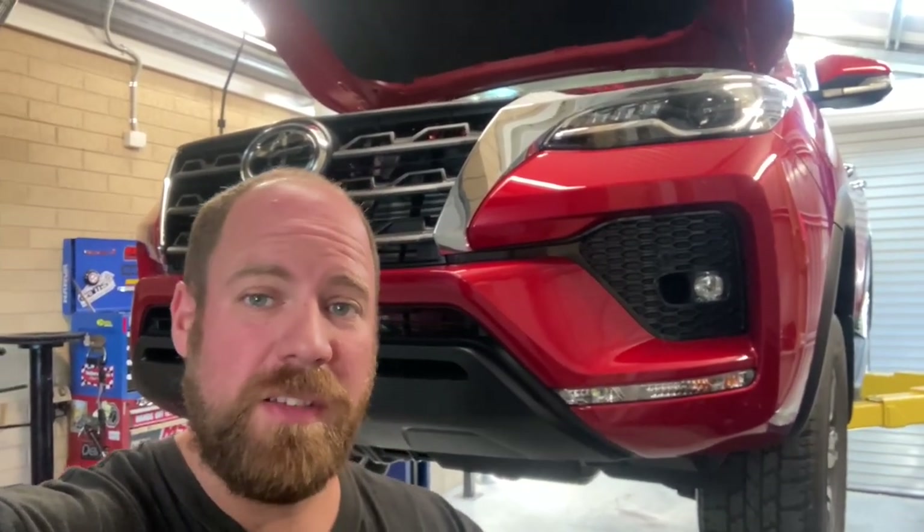Hey guys, welcome back to Wheelwork. I trust you're doing well as always. So as you can see I've got Des up on the hoist behind me, because today we're going to be doing two or three, depending on how we go for time, smallish mechanical mods to the car.